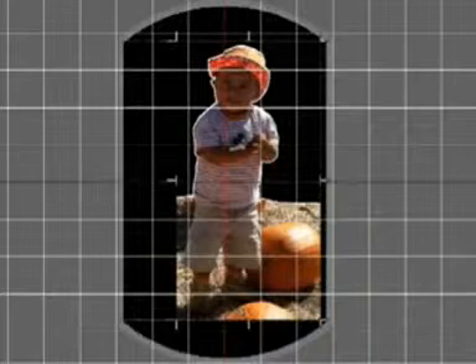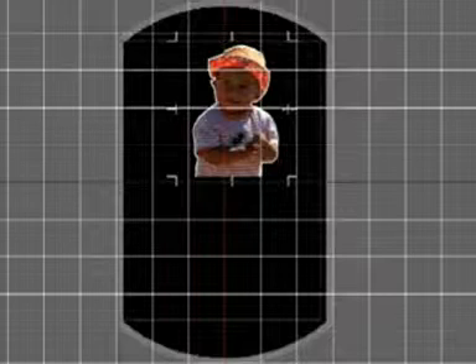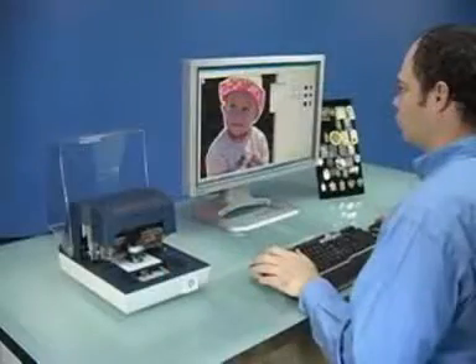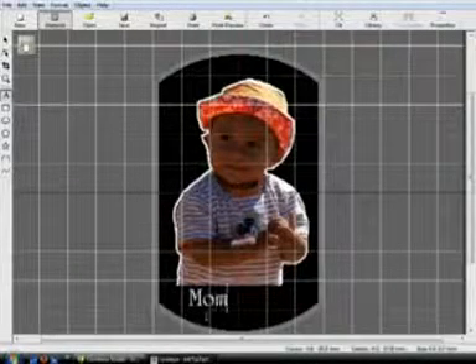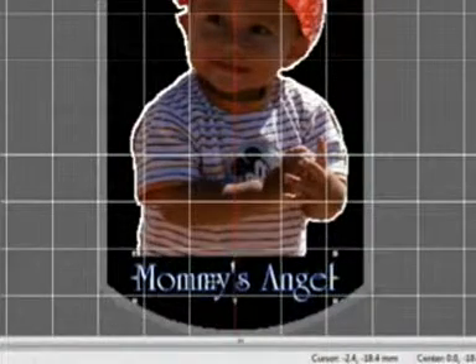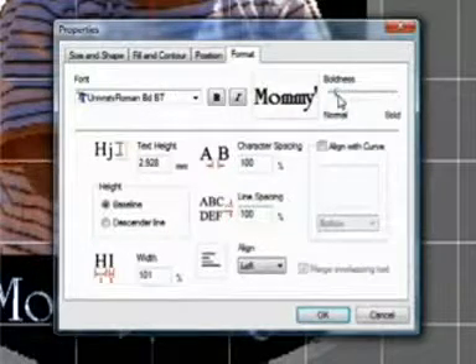You can adjust the image as you like using the trim function. Now you're ready to add text. Just select the draw text icon and click anywhere on the screen to type in the desired text. Once the text is typed, you can reposition or resize as needed. You can adjust the font, font height, font width, and alignment justification. You can also merge overlapping text, align with the curve, or adjust the boldness of your text.